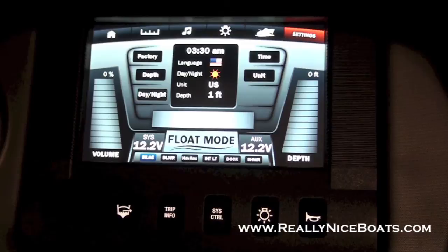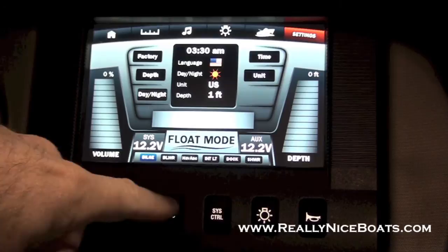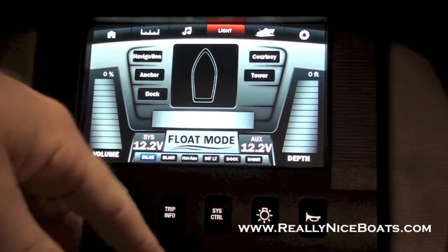One of the nice things that Yamaha has done is they put some hard keys in here too. So if for some reason you can't use the touchscreen, you have hard keys to run your bilge pump, to get back to your trip odometer info, your system control, and to your lighting page. Additionally there's a hard key for your horn.